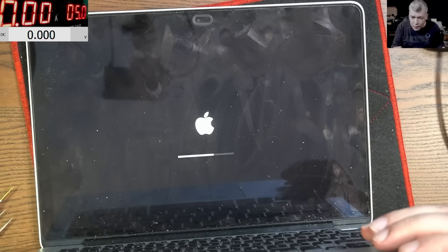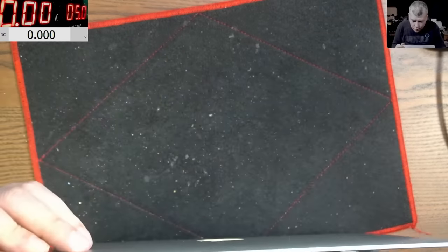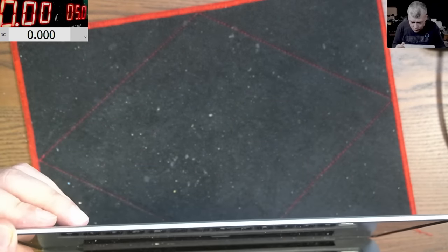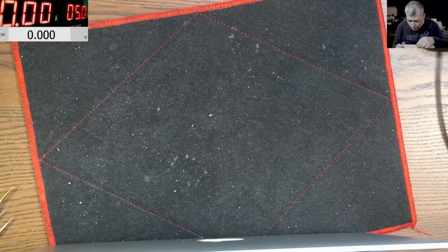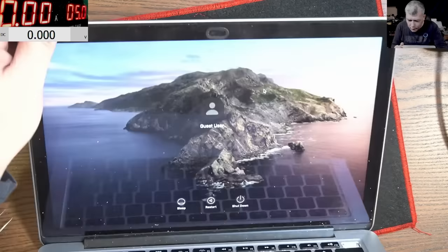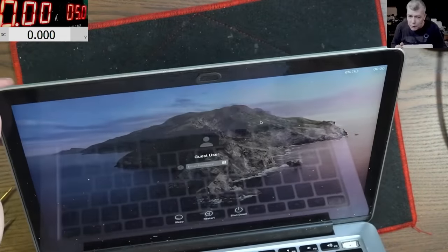Everything is done. It's a guest user — okay, that's fine. So it's working fine, it's charging fine, no issue whatsoever.